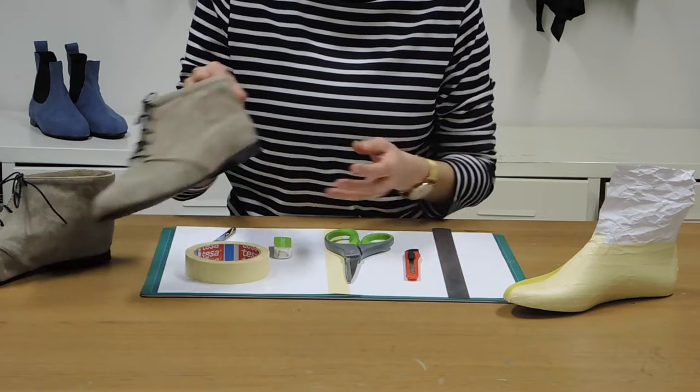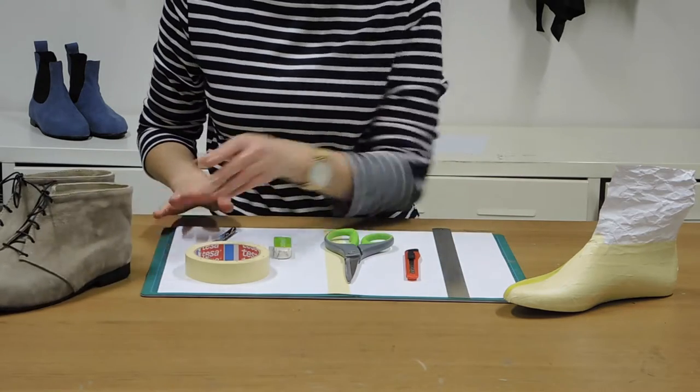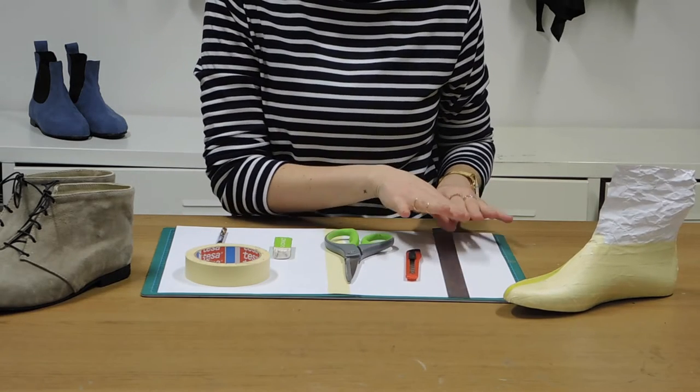Today we're going to show you how to make a pattern for a classic desert boot. A few things you're going to need are some paper, masking tape, pencil, eraser, scissors, craft knife and a ruler.